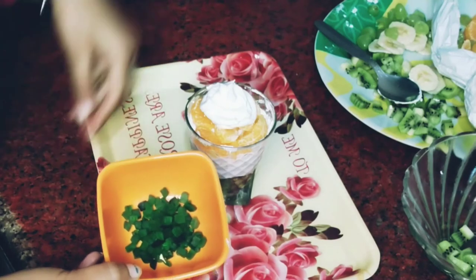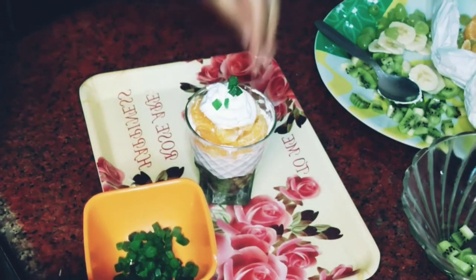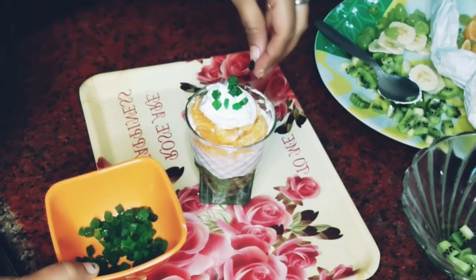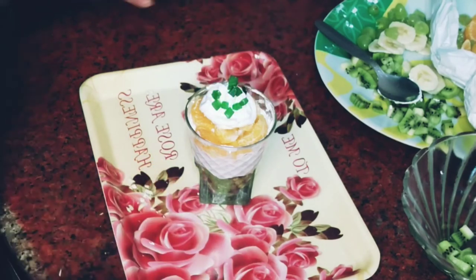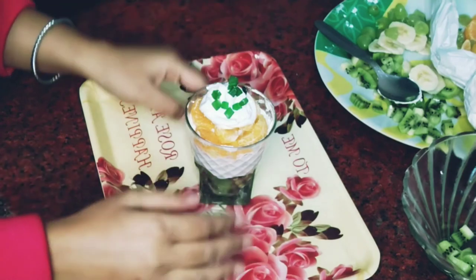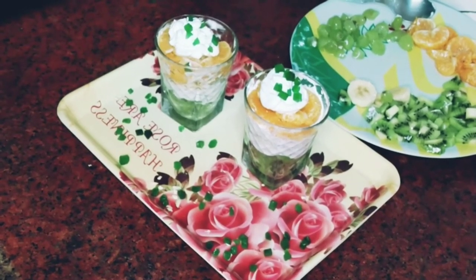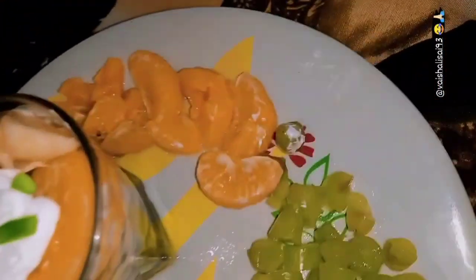To garnish it, I have used some tutti frutti — it will make it look even more yummy. You can also use colorful tutti frutti. If you liked my recipe, don't forget to like and share. Subscribe to my channel Shali Vlogs. Happy Republic Day — Jai Hind, Jai Bharat!